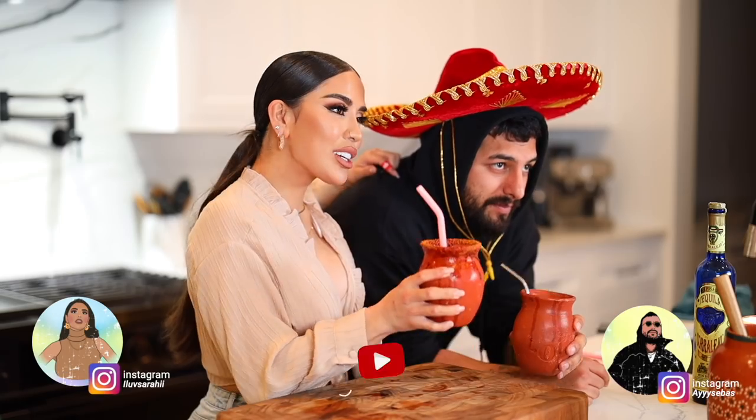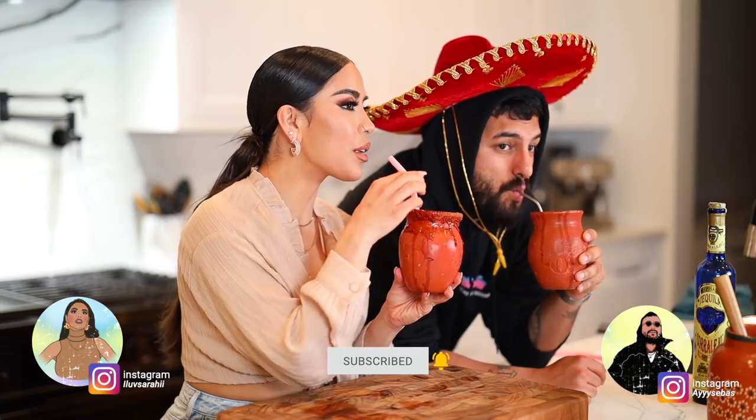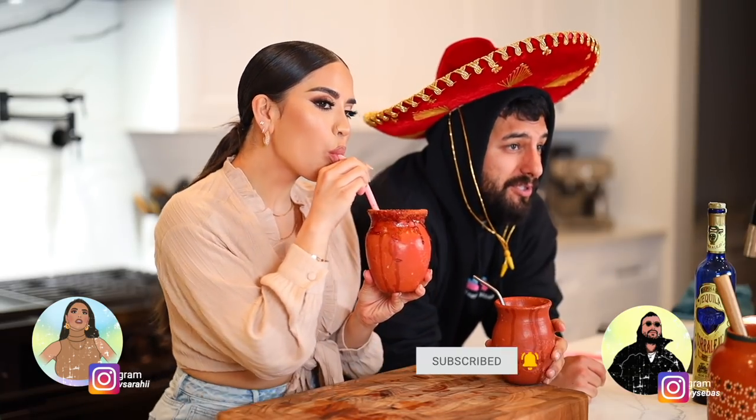I forgot I had a sombrero on! That is it for today's video — we hope you guys enjoyed Friday's upload. Cheers to the weekend. Have yourself a little cantarito and let us know what you guys think. Let us know down below if you actually like us being in the kitchen and making these tutorials.